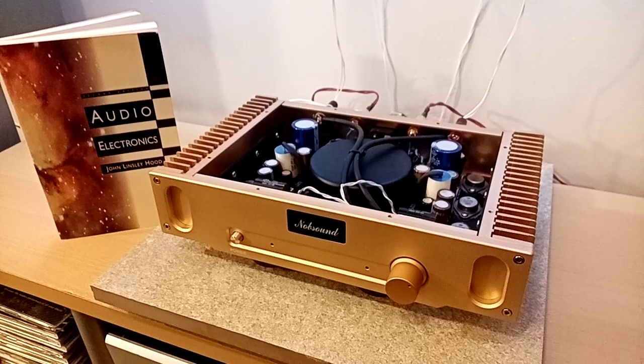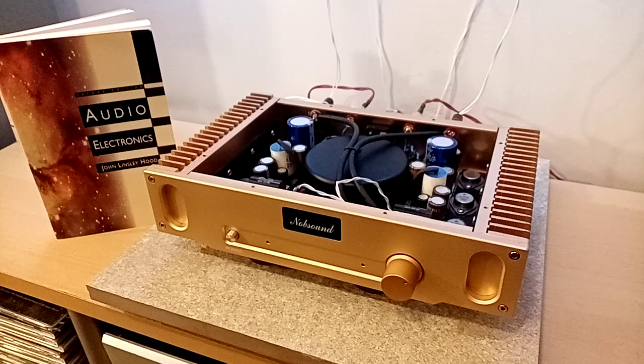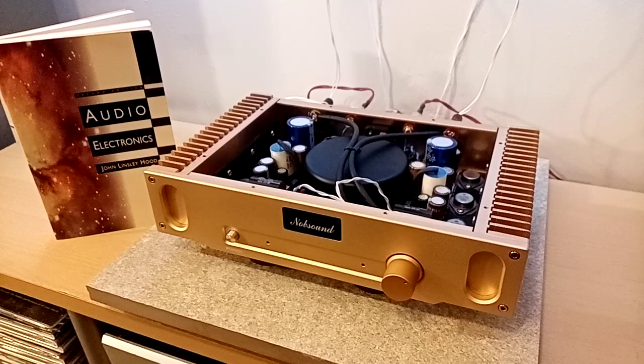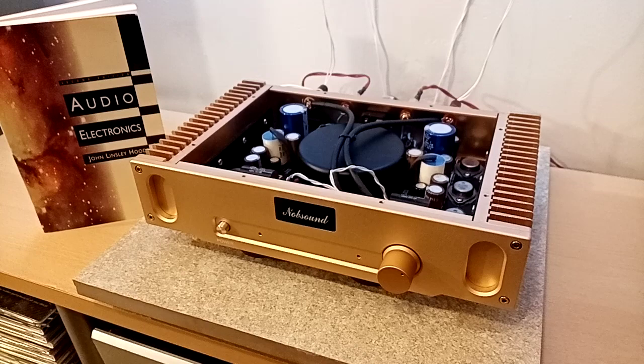Nelson Pass tends to use a lot more FETs, whereas this is a bipolar transistor design. He was quite an interesting character. I've always wanted one of John Linsley Hood's phono stages, because I believe it's a shunt phono stage, which is a little bit unusual — there aren't that many of those sort of phono stages out there.